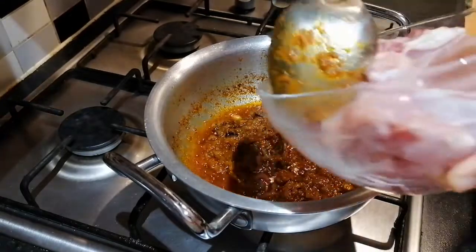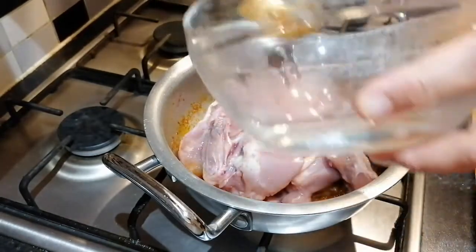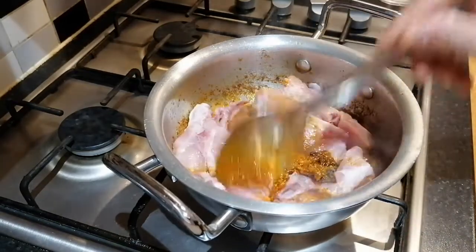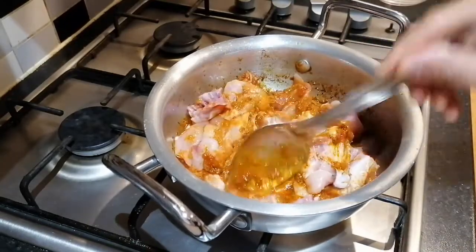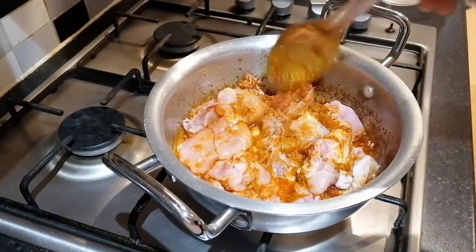Now add in your chicken. Give it a stir. Let that cook for around 30 minutes.